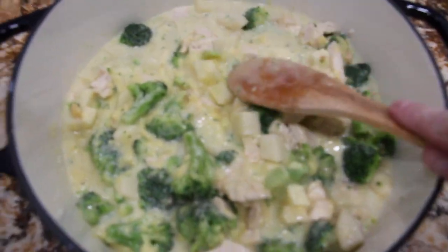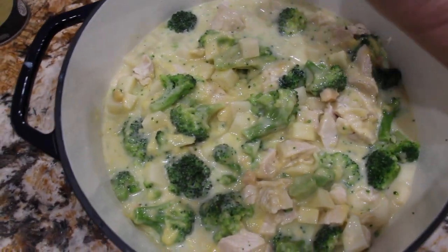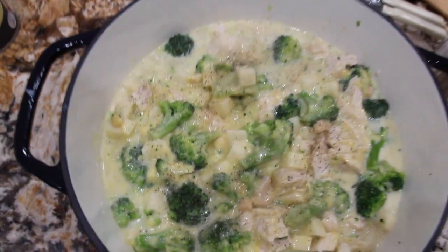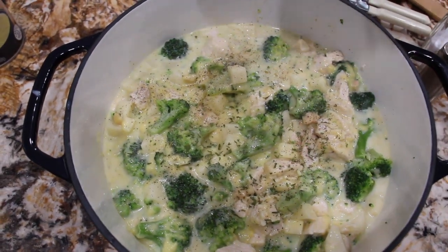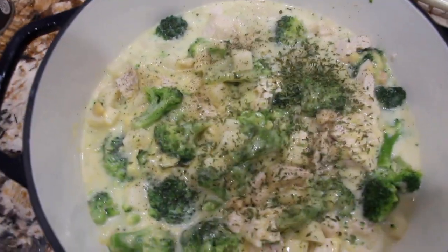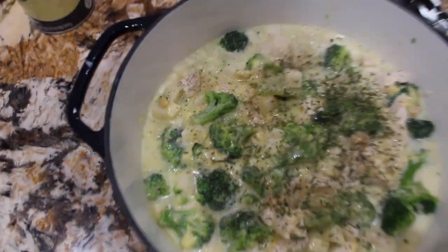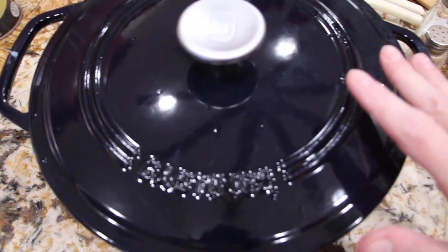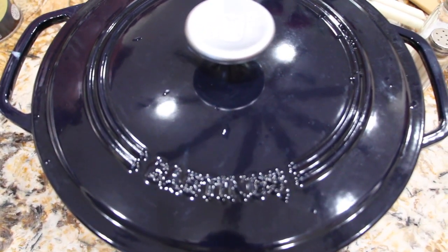This is my chicken stew. Now I'll add a little bit of salt, a little bit of pepper, and some parsley — about a teaspoon. I have my oven on 350, and I'll place this Dutch oven in my oven at 350 for about two hours, or until the vegetables are nice and tender. Into the oven it goes.